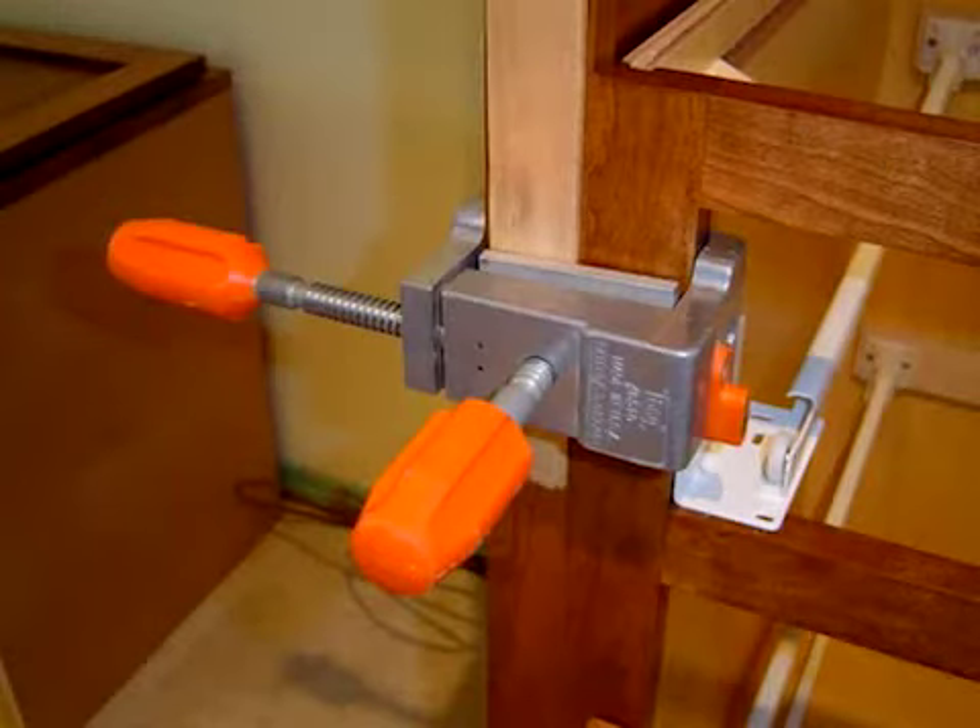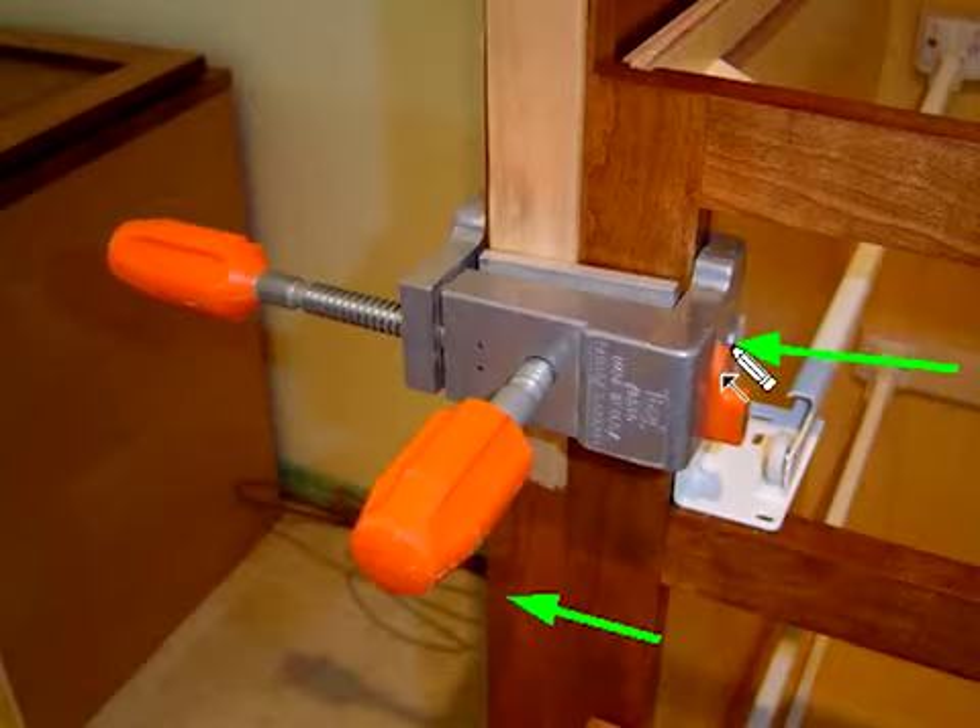Once you're happy with everything, you want to send a screw through the face frame. We're going to have a screw coming from the side of one face frame across and well into the other. These face frame clamps have a little hole on the side of them right here that allows you to send a screw right in while everything is clamped. It's not always necessary — you could also hit a spot above or below like there.